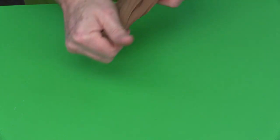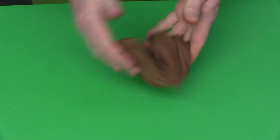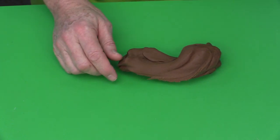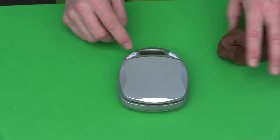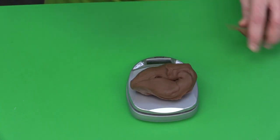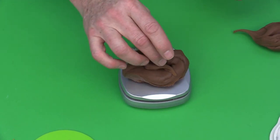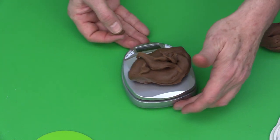Once mixed, this milk chocolate color is what I use to cover the cake and the top of the cupcakes. For the antlers and ears, I'm going to convert this into gum paste. I'm using 115 grams of the lighter chocolate brown fondant, measured on a small mini scale — a regular kitchen scale works just as well.